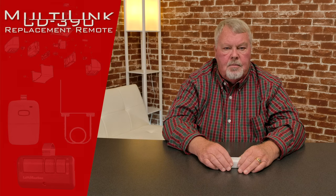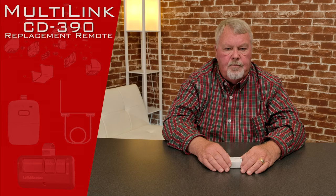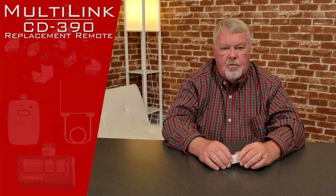Hi, I'm Mark from NorthShoreCommercialDoor.com. Today we're going to do a product introduction. This is a garage door transmitter. It's made by Multilink — that's the brand name. It's actually made by a company called Skylink, which is a Canadian company. It's got a part number of CD-390, and that makes this a 390MHz transmitter.